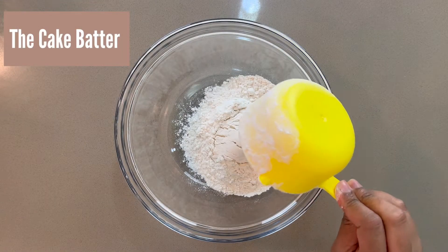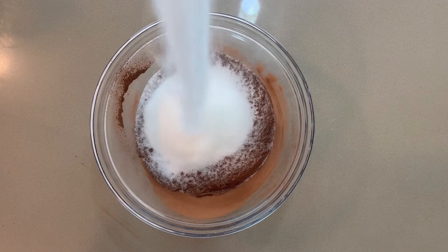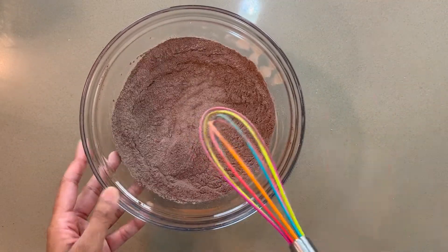For your dry ingredients, first add your flour to your bowl and then sift in the cocoa powder. Add your sugar and then some baking powder and mix it really well to break up any clumps. I'm using a whisk to do this.